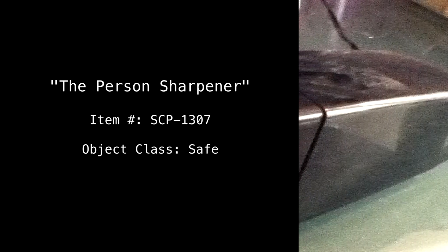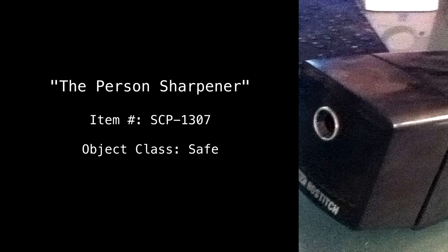The Person Sharpener. Item number SCP-1307. Object Class: Safe.